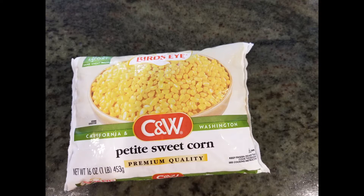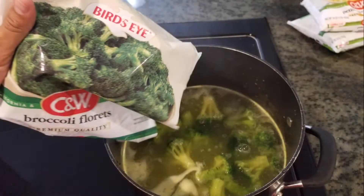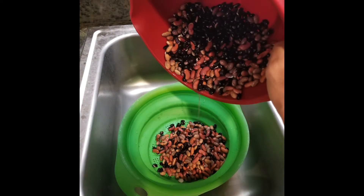If you choose to use fresh veggies, that is fine. However, studies have shown that frozen veggies are often picked and flash-frozen quickly after being picked, which preserves more of the nutrients. Frozen veggies are mushy when prepared as side dishes, but they are perfect for soup. Next, pour in your beans.